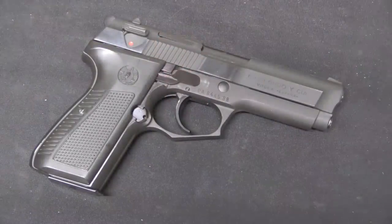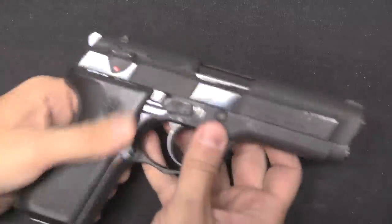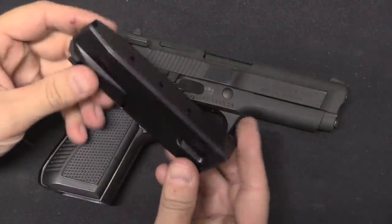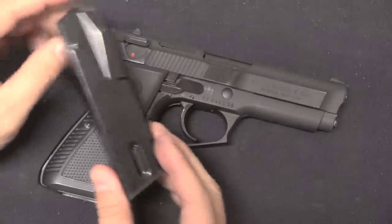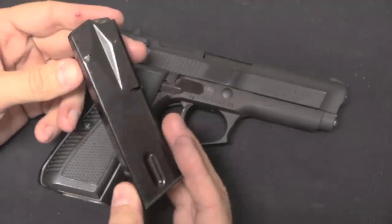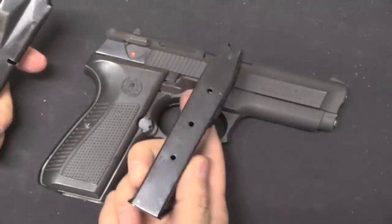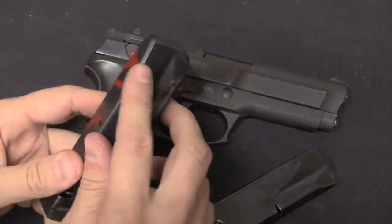In terms of basic fundamentals, what we have here is a steel-framed, double-action, hammer-fired, double-stack — basically a modern 9mm service pistol. The similarities to the Beretta begin right here with the magazine, which is in fact interchangeable with the Beretta 92. With one small change in features, this holds 15 rounds. Here's a Beretta one — this is actually a South African Vector magazine.